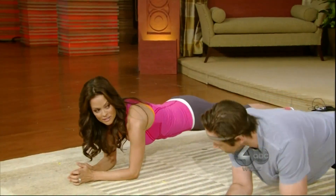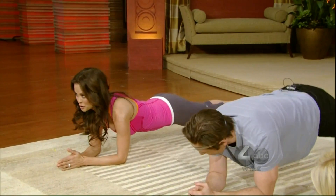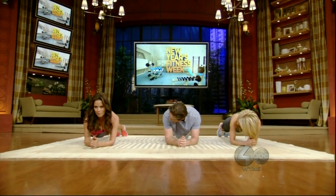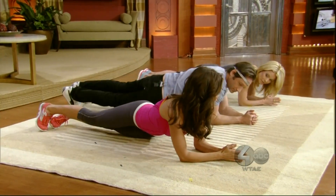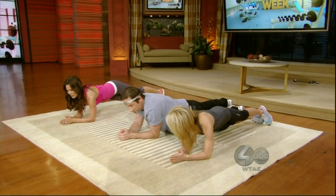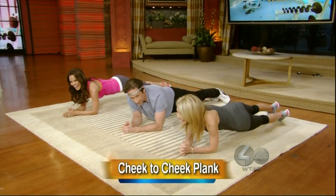So here's what we're going to do. This is one of my favorites — it's called cheek to cheek. Go into a plank, which is hard enough by itself. And it looks like this: you're going to tap cheek, cheek, cheek, cheek. This is going to carve your obliques and abs.